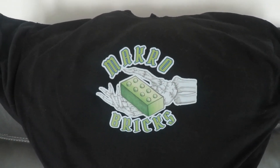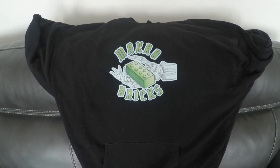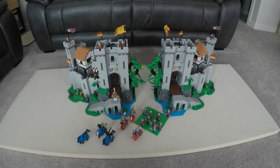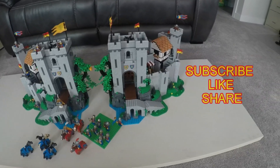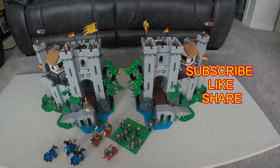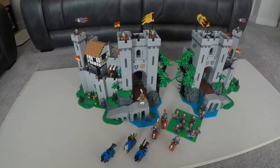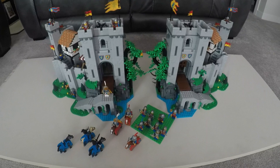Viewers of the Tube, thanks for tuning in to the channel for Series 2 of the Lion Knight's Castle Mirror Build and Modifications. In this episode, not only can we see the completed Mirror Built Lion Knight's Castle, but we're going to dive into a couple different options of how I could modify this. So let's not waste any more time and dive straight into it.